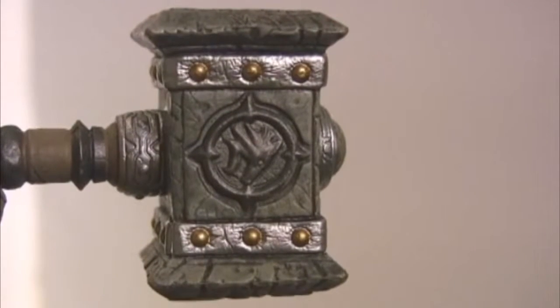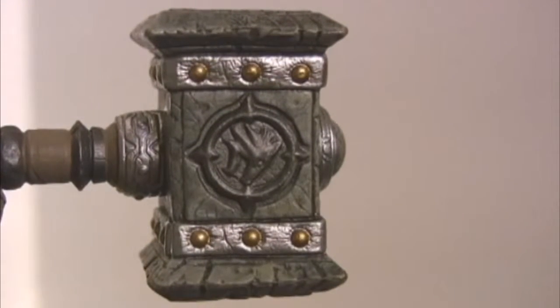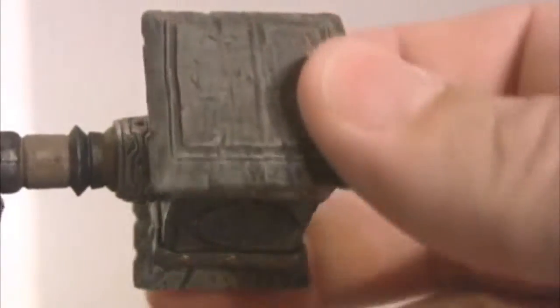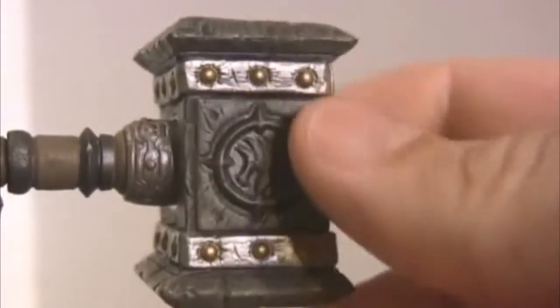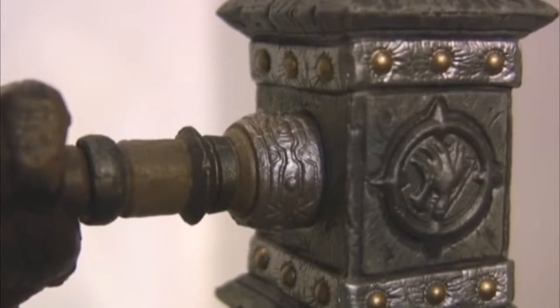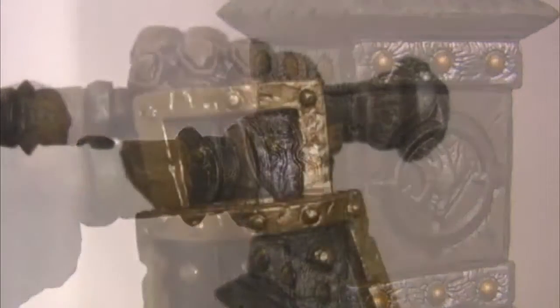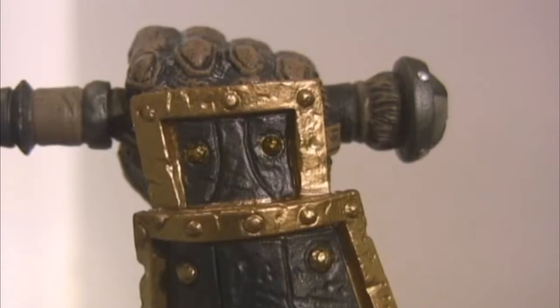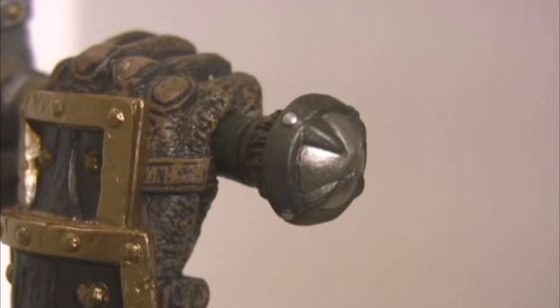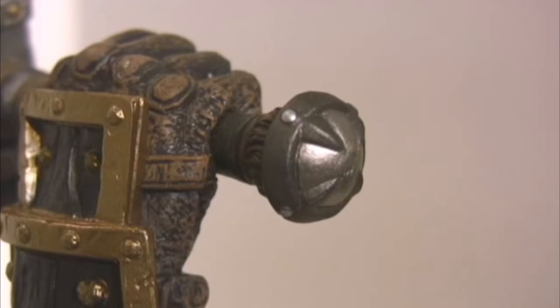Let's take a look at the detail in this hammer — it's just absolutely amazing. You can see just every rivet, every crack. They didn't spare any detail in this whatsoever. You can even see the smallest detail in the handle here. And you can see his glove, and even the back of the hammer is just great.